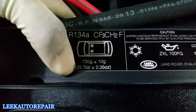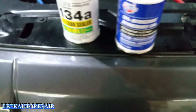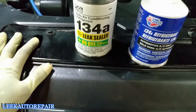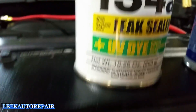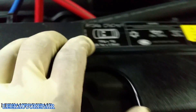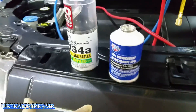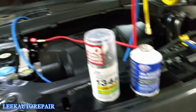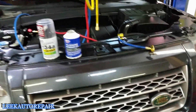The label says the system holds 25.7 ounces plus or minus 0.35 ounces. I don't use a scale — I go by pressure readings on the high side to know how much the compressor can take. This first can is 12 ounces and the other is 10.25 ounces, so I'm not quite at 25 yet, but it's enough to fill the system almost completely. Since I'm primarily just finding the leak, this refrigerant is essentially being used for diagnosis.